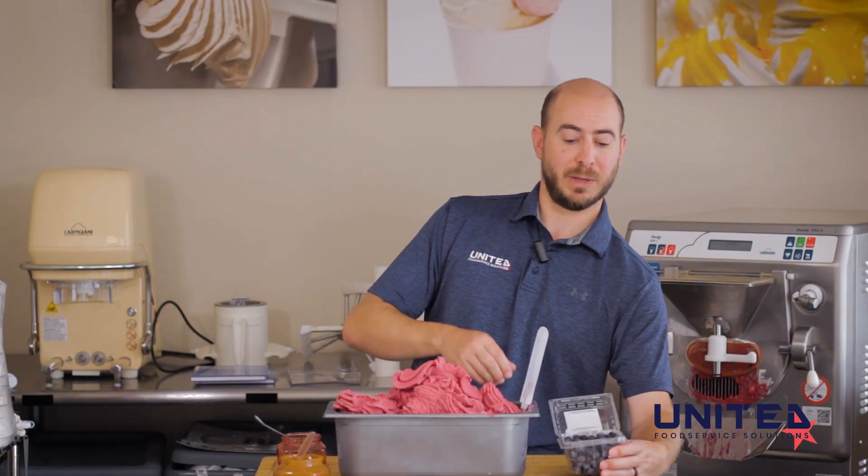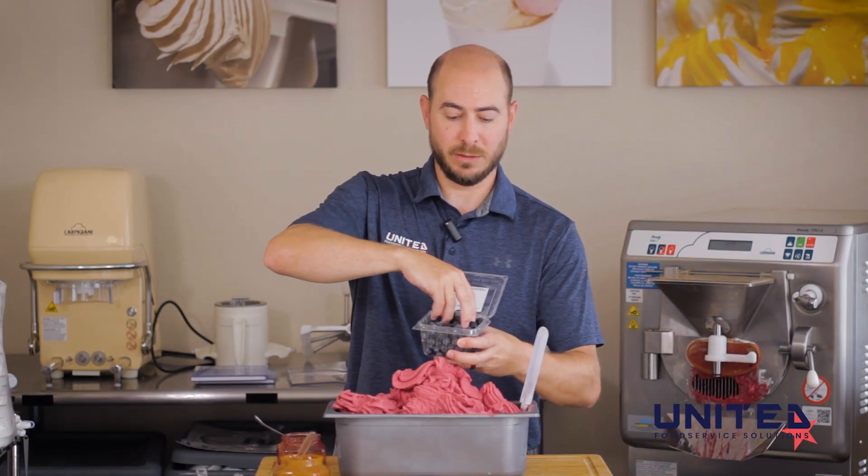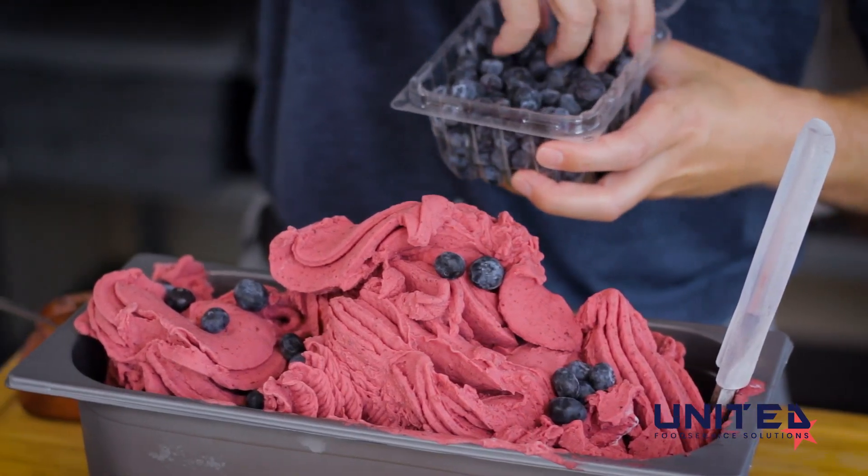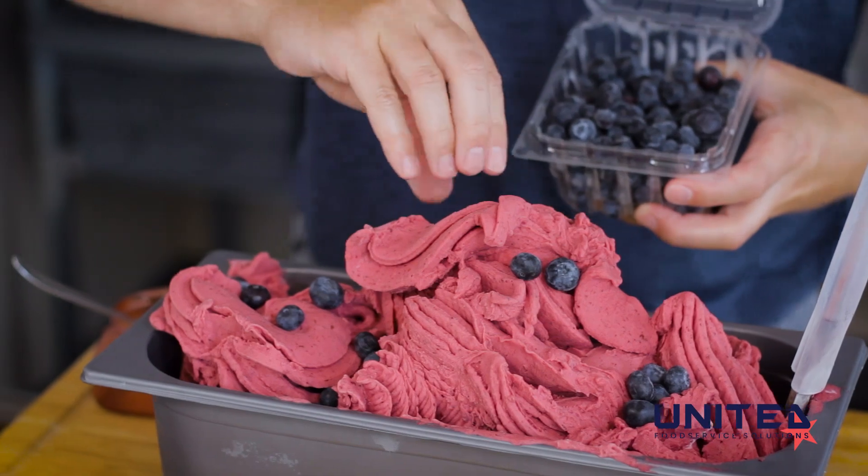Here's our Forest Berry Sorbetto. I'm just going to go ahead and sprinkle a few blueberries on the top. This will look really nice in your display case and will add to the flavor as well.